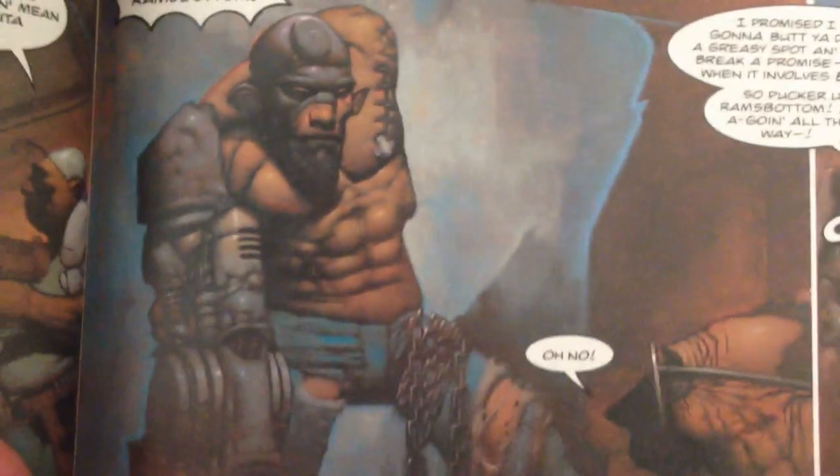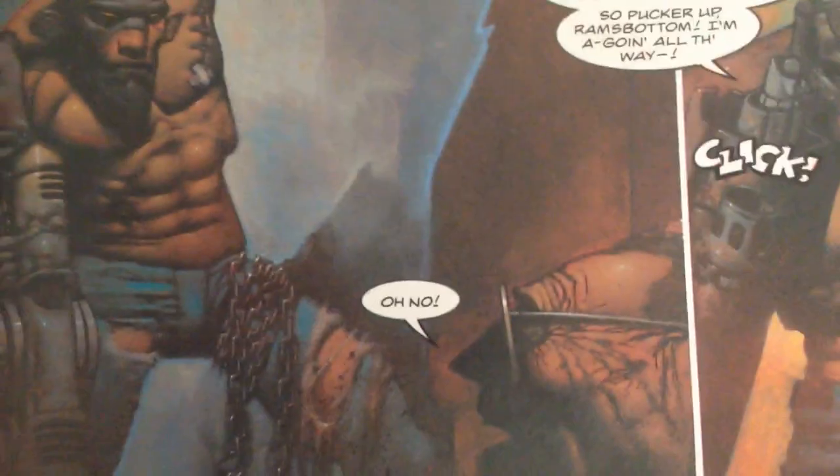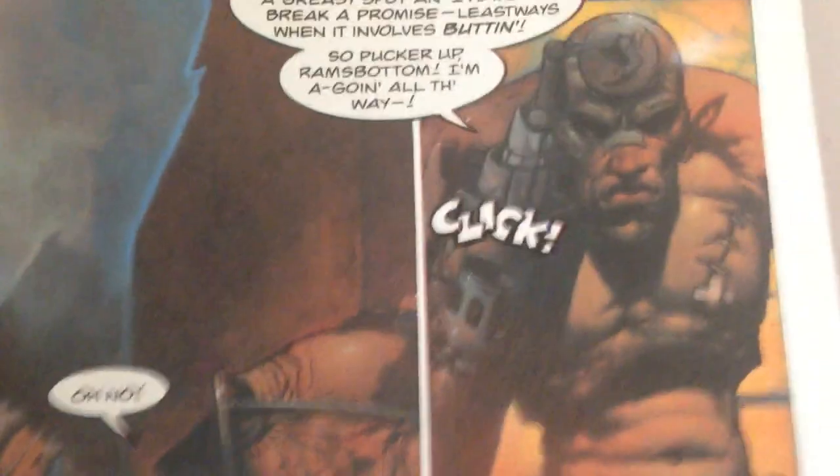Either way, these are so nice. I do recommend taking a look at this work by Chris Cunningham — Aphex Twin, or Chris Halls, whichever.